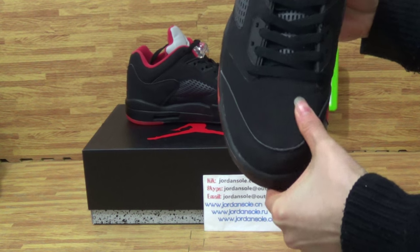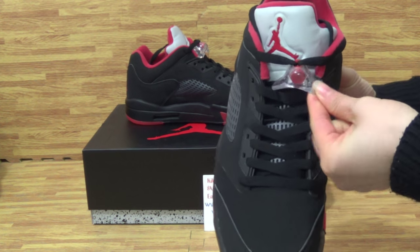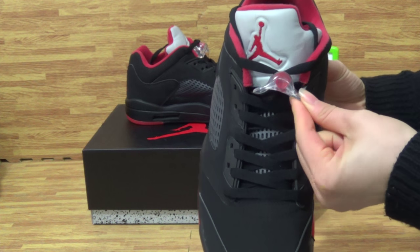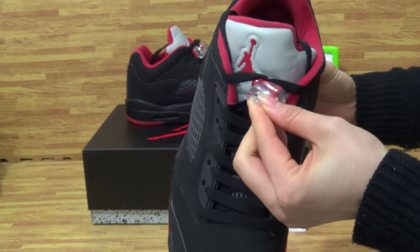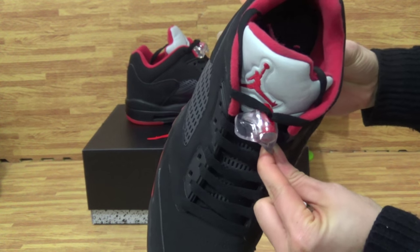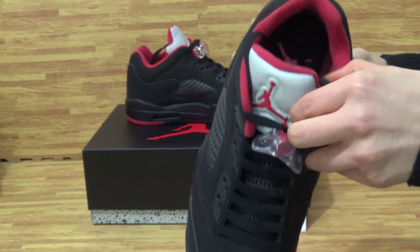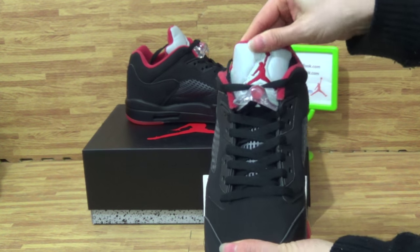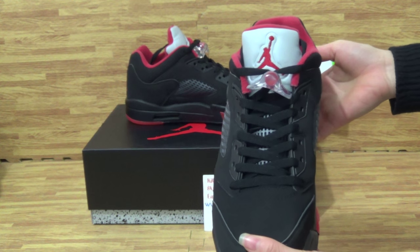On the top box, on the tongue, you will get the shoes tag. The black Jumpman logo. And on the tongue you will get the 3M, also the red Jumpman logo.